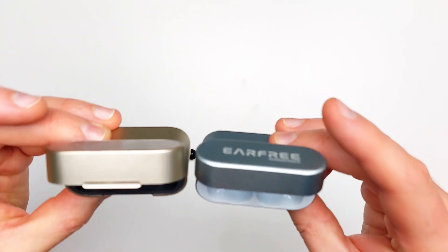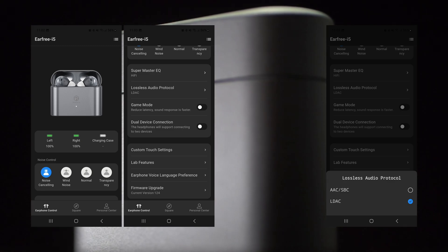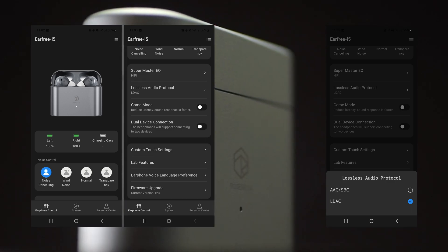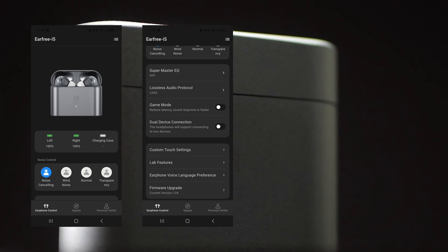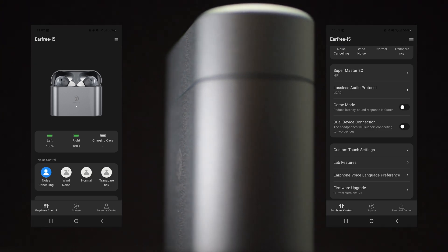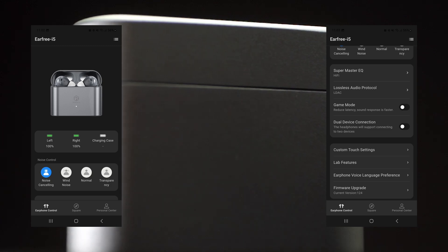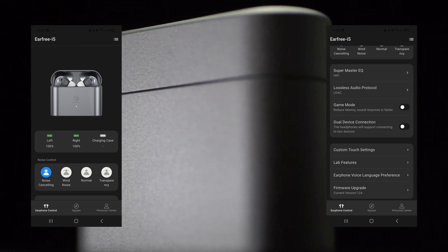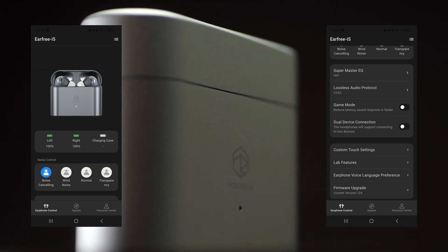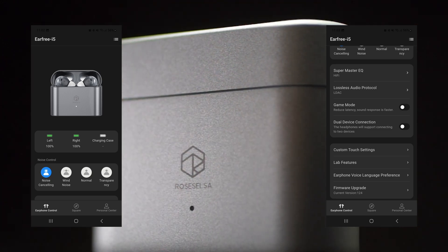Here things get interesting — this thing has all the features. Starting with the boring stuff: you can choose between LDAC and AAC/SBC, however LDAC is not always available. When dual device connection mode is activated, AAC/SBC will be forced. Game mode decreases latency and doesn't turn off LDAC, so I assume it may consume more battery, though I don't see any information about that anywhere. With game mode on, latency is improved — videos become watchable and casual games become playable — but I still would not recommend it for competitive gaming.